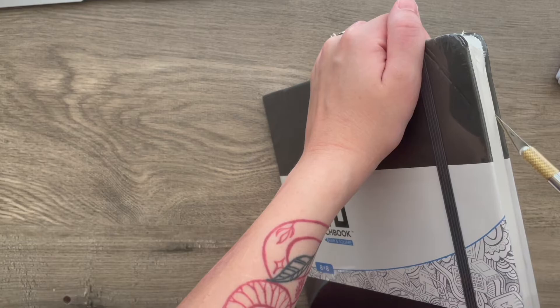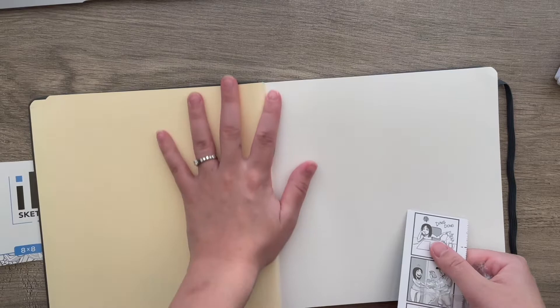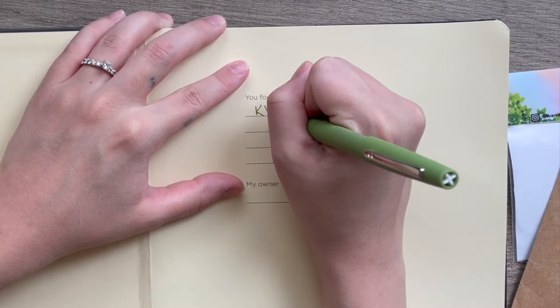Hello, so today I am starting a new sketchbook. My husband actually got me this for Mother's Day this year, 2022, and I have been wanting this sketchbook for a while. I think it was either Casey Golden or Drawing with Waffles who had it and recommended it, and I've been wanting it since, and I finally have it.